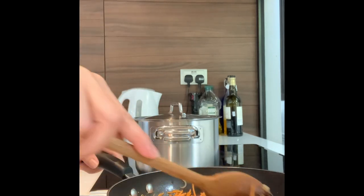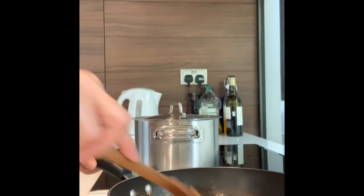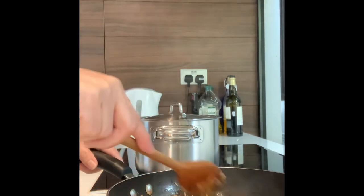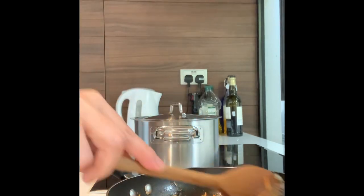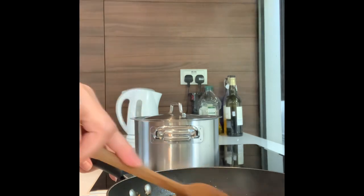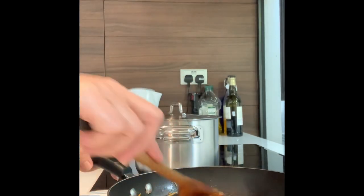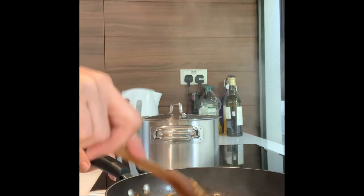Then we can pour the carrots in. Wow, that's nice — cooking while singing! I can do anything, nothing is impossible.